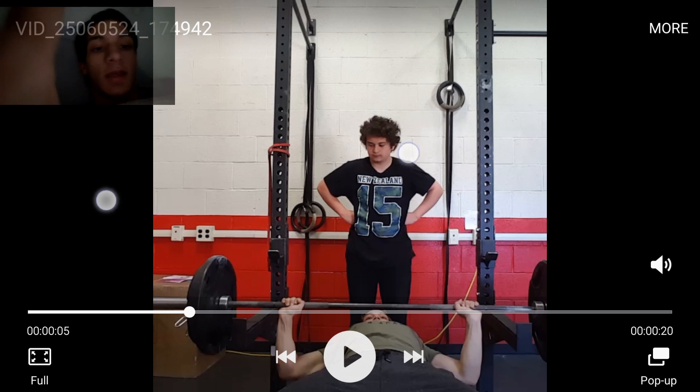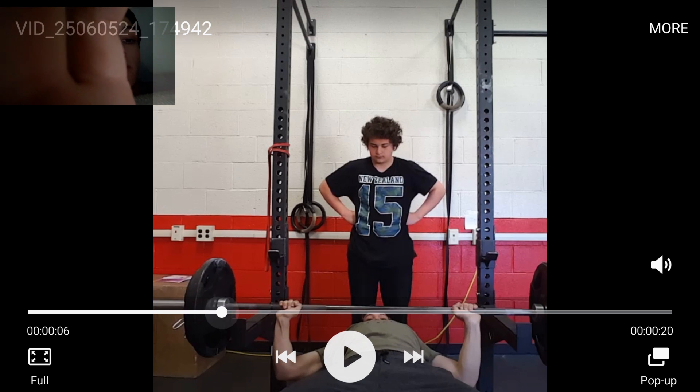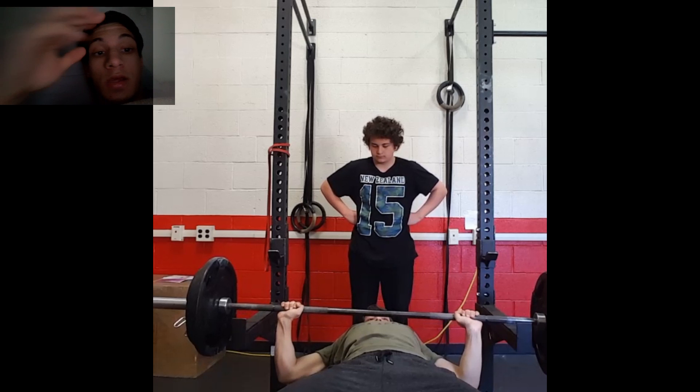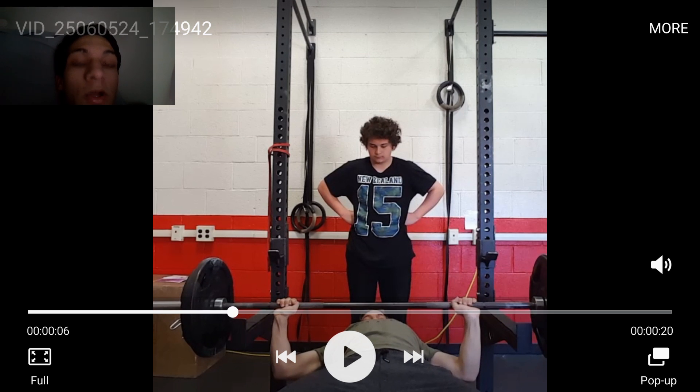If you're trying to go for a PR, some tips: when you go off your chest, you want to keep your elbows and wrists in line and forward. Keep them forward no matter what. Do not allow your elbows to swing back or get out of line with your wrists, because then you're using your shoulders and you're not distributing your force into the weight properly.